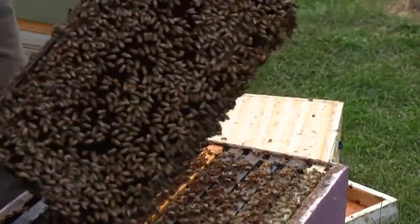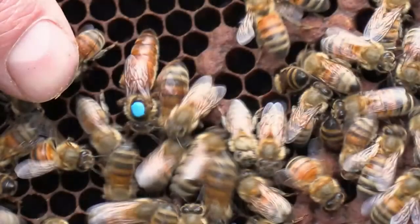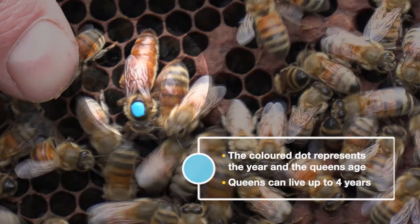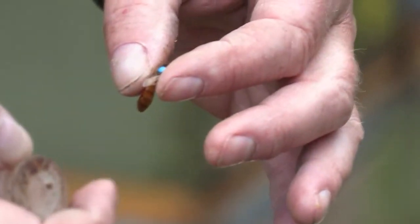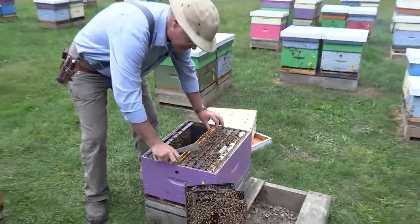There she is — that's the queen bee right there. You can see her abdomen is longer. We paint a dot on her thorax to make it easier to find her and to indicate how old she is — we use a different color each year. She can live for up to four years. I'm just going to pick her up, pop her into that little cage, drop her in, and then set her on the frames and the worker bees will take care of her. That way we know where she is while we do the different manipulations of the colony.